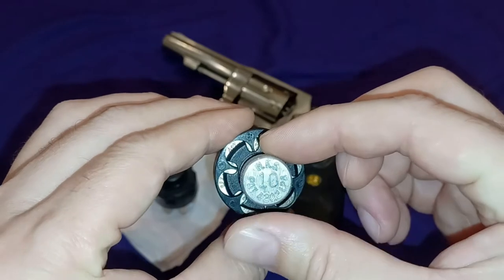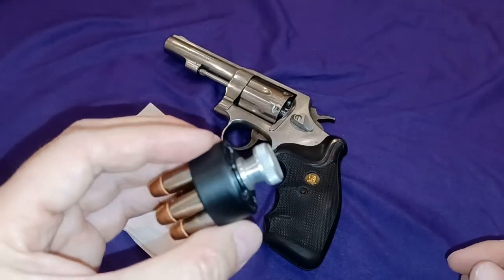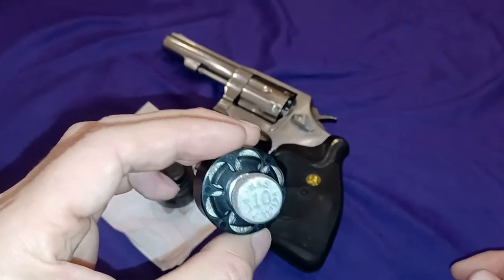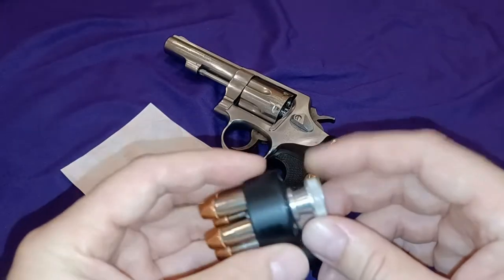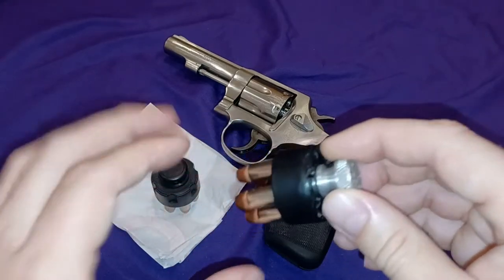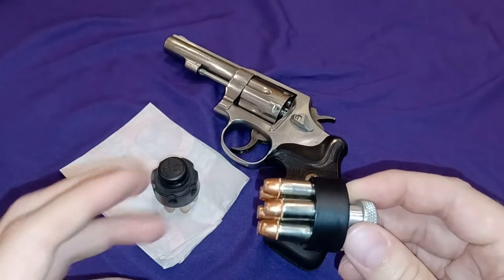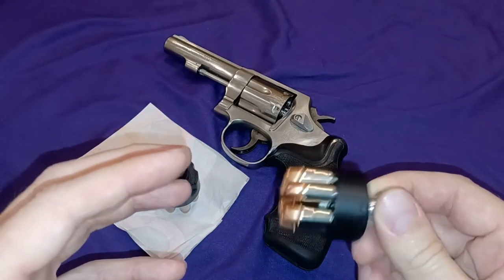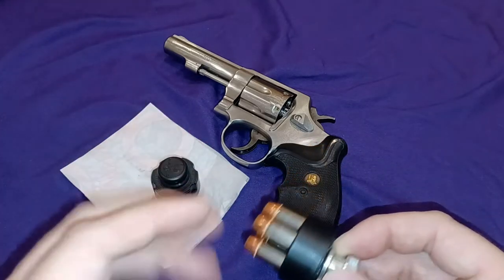We have the HKS brand. This is a popular brand. It's been around a long time. It's probably the most popular one that the stores will carry. It works, and it features a knob release. So when you put this into your cylinder, you give this a twist and then you have to lift it a little bit and rotate it, and hopefully all of the bullets fall into the cylinder.